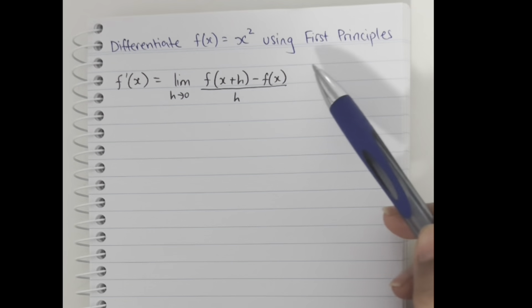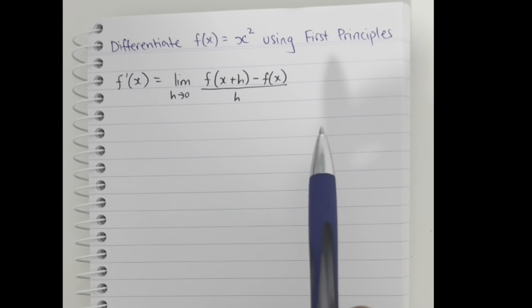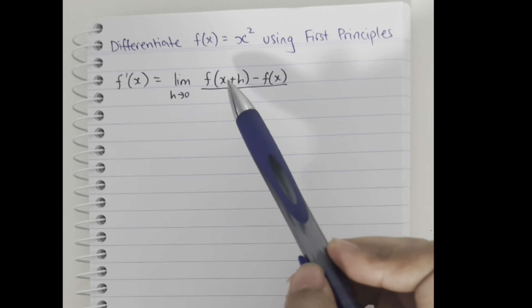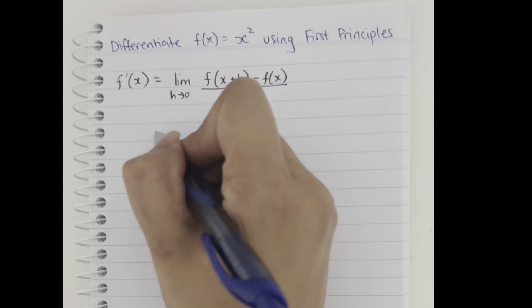Differentiate f(x) = x² using first principles. This is the formula for first principles, and all we have to do is substitute in the values and simplify it to get the derivative.